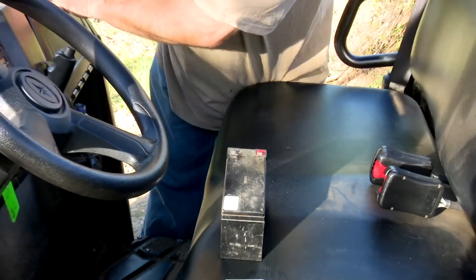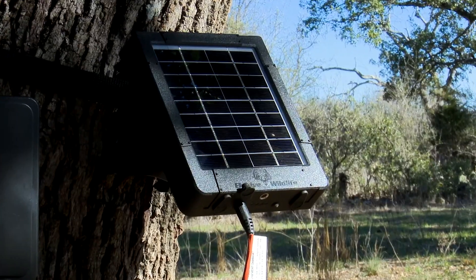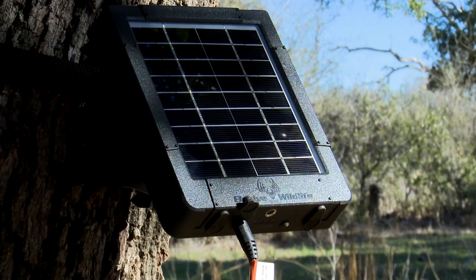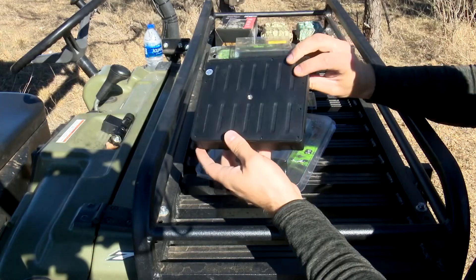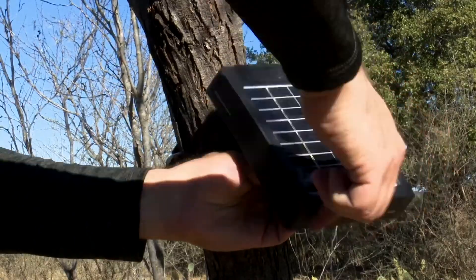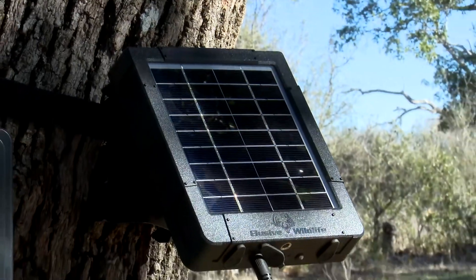It's a headache and can get pretty dang expensive. We got tired of doing it, so we made a reactor. Elusive Wildlife's Reactor Universal Solar Power Pack is a compact, easy-to-mount powerhouse that converts the power of the sun into the power you need.